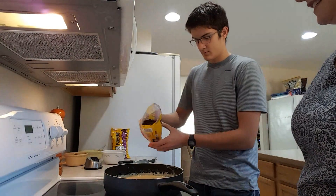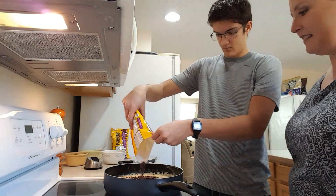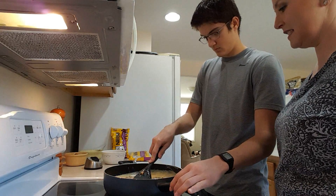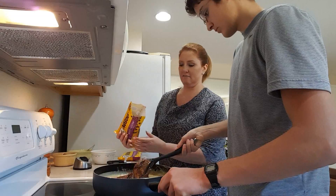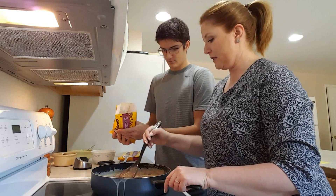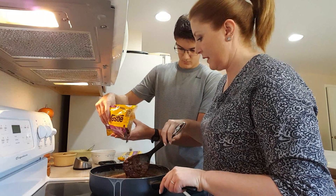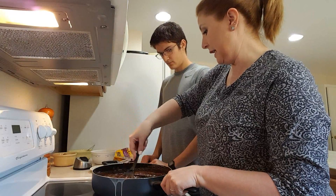So we're going to add the chocolate chips. I'm going to stir these in and then I'll stir the other ones in gradually. Oh, melting fast. It smells good. It's getting nice and thick.